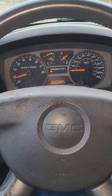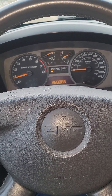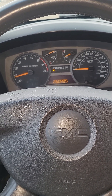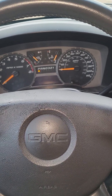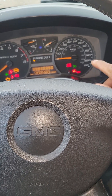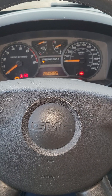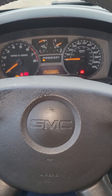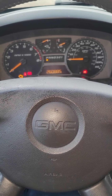I have a 2013 GMC Canyon — same as a Chevy Colorado. If you have the issue where sometimes when you try to crank it, the security light stops blinking, you can't hear the starter working, but it won't crank — it turns over but won't start — and you have to wait like 10 to 15 minutes and then it cranks like nothing happened.